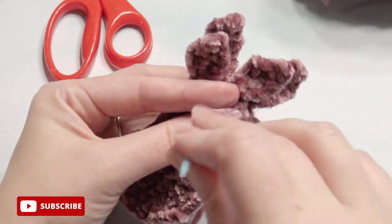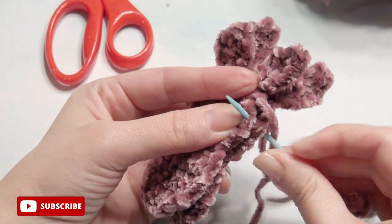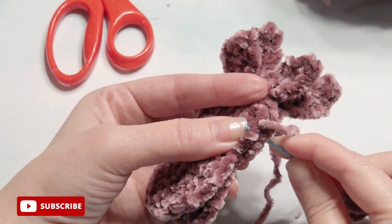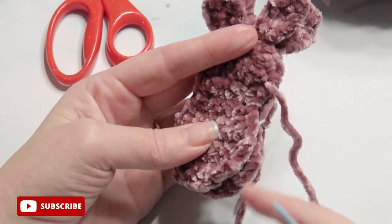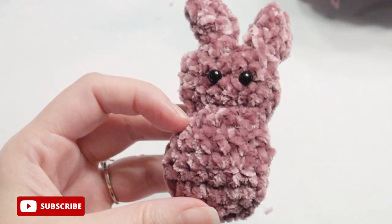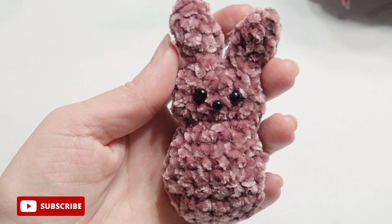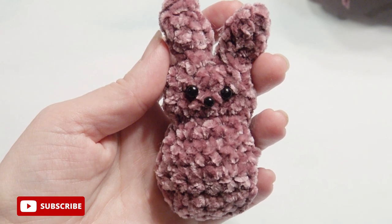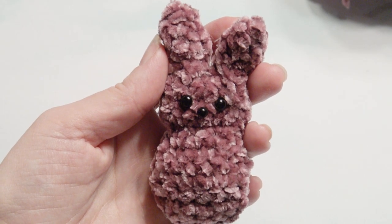Now you're going to take both of the bunnies and sew them together. You can even add stuffing inside — I just add a little bit of velvet yarn inside. If you have eyes, you can attach them inside now, or you can glue them on with a little nose. This is what it looks like when it's finished. I hope you enjoyed this tutorial — this can be done in many different types of yarn, but I felt the velvet yarn was really cute and very easy to work with. Thank you for watching and please subscribe.